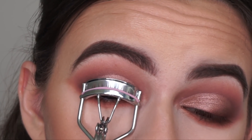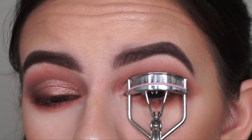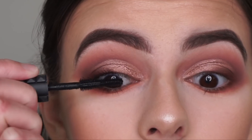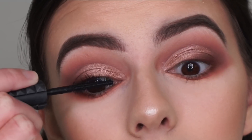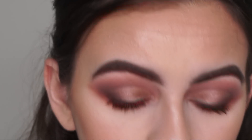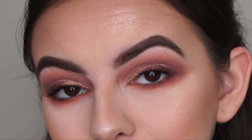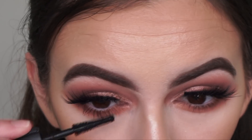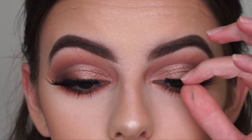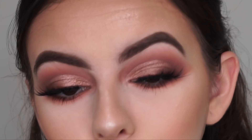So now I'm just going to quickly curl my lashes. And now I'm going to be going in with the Benefit Bad Girl Bang Mascara to apply to my top lashes. And I'm just going to quickly apply my falsies off camera — these are the Lily Lashes in the style Houston. Okay, now I'm going back in with my mascara and applying it to my bottom lashes. This lash is coming off so I'm just going to reapply that real quick. Okay, I've reapplied that lash and hopefully it stays on now.